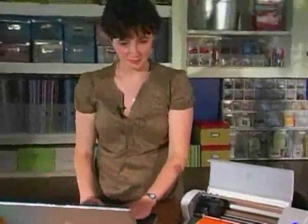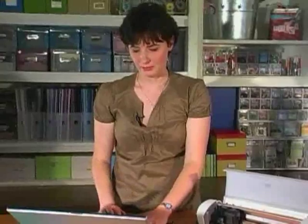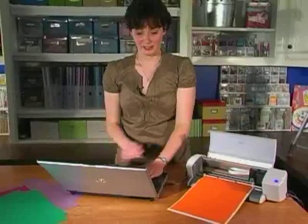Now I go back over to the computer. I hit the Craft Robo button, which is right here. Hit OK. There are various screens and I'm just going to flip through them real quick because I have things pretty much set up. And here's where the fun happens — you cut it. Now watch this.